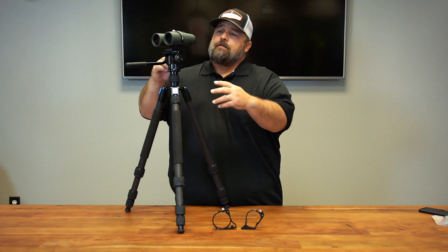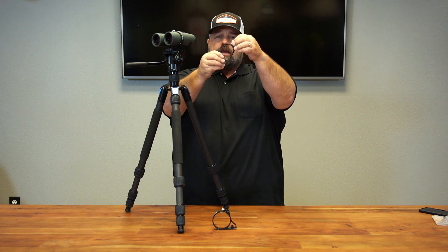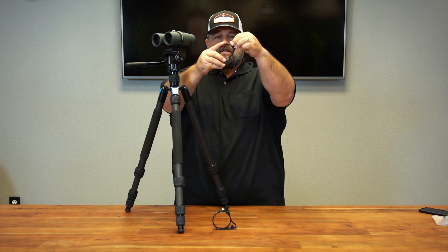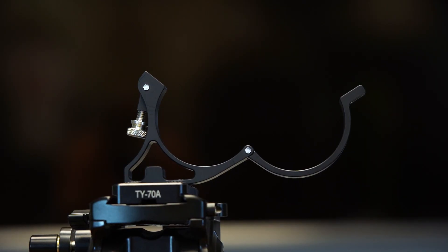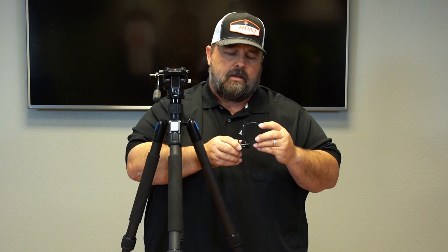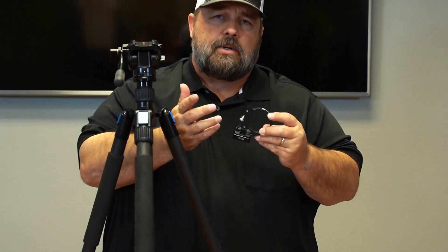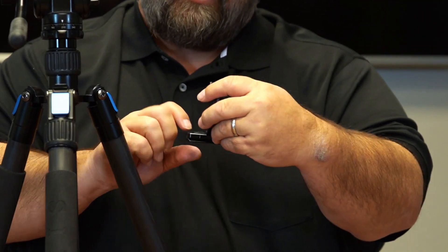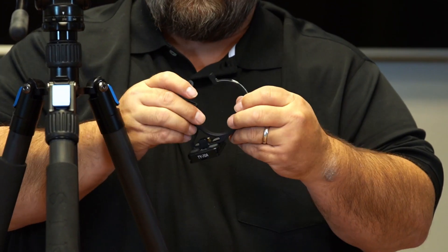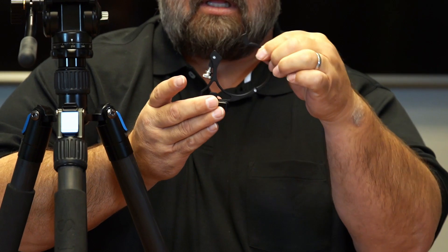It's a really simple system. Just to show you real quick, it's an open clasp design. Tighten this down — it's center mounted. So for installation purposes, once you've mounted your plate to the bottom of the bino adapter, it's really simple. I've mounted mine just slightly forward; it's going to balance out better that way. And really quite simply, it's a clasp design.